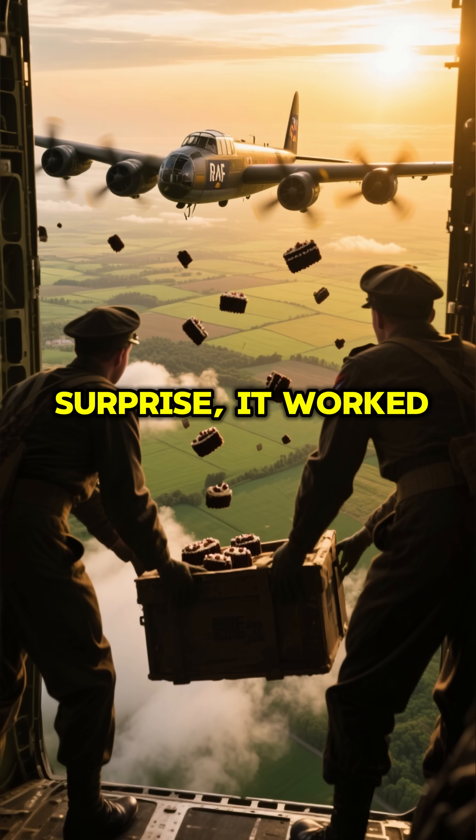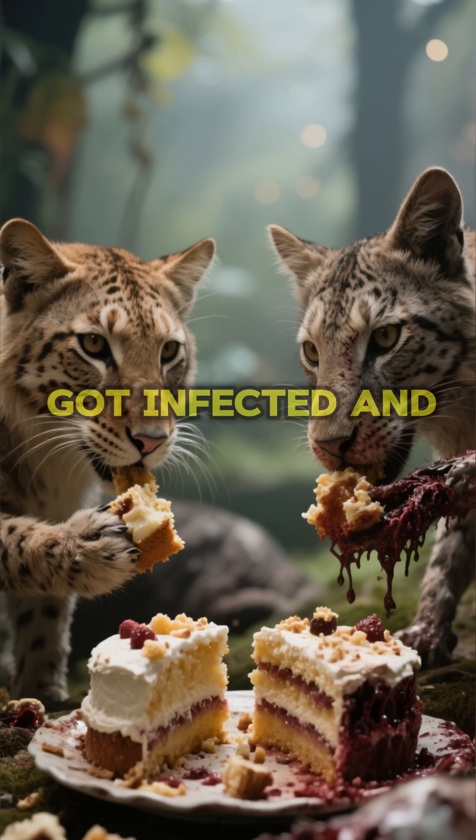And to their surprise, it worked. The animals ate the cakes, got infected, and died.